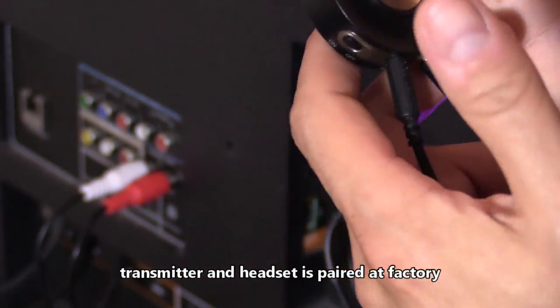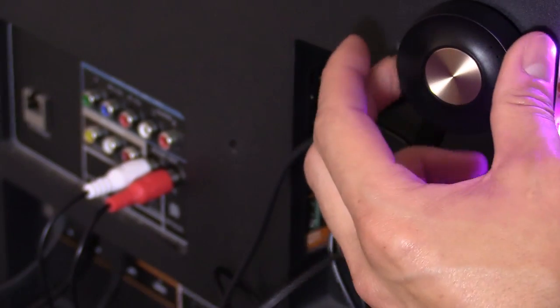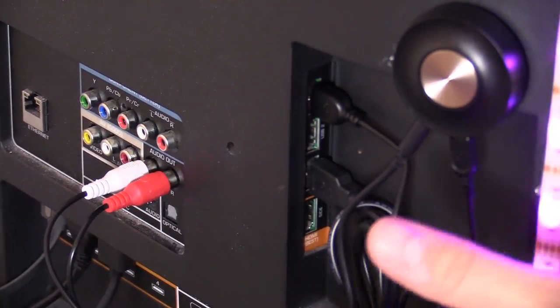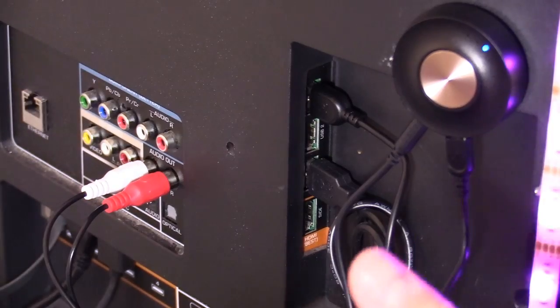I'm going to show you how to pair it just in case you want to connect to a different headset. Some TVs require you to enter the audio settings and change it to audio output, or you can turn off the TV speakers which automatically toggles to audio output on this port.